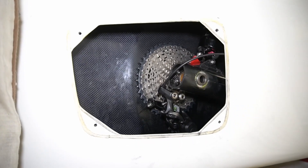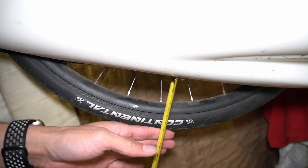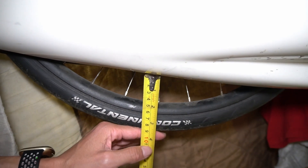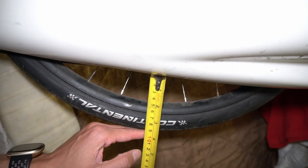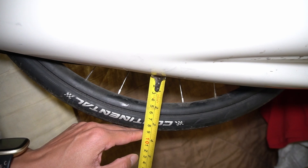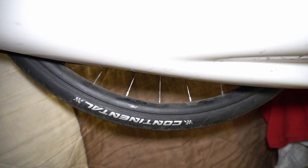Before I move this shock, I'll show you that the stock shock here does have quite a bit of space. The rear here from the frame to the bottom of the tire is just about — I'd say nine centimeters, roughly three and a half inches to the ground.